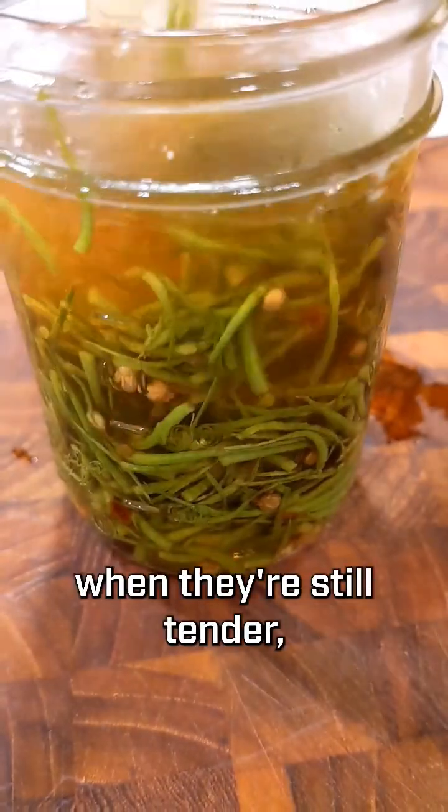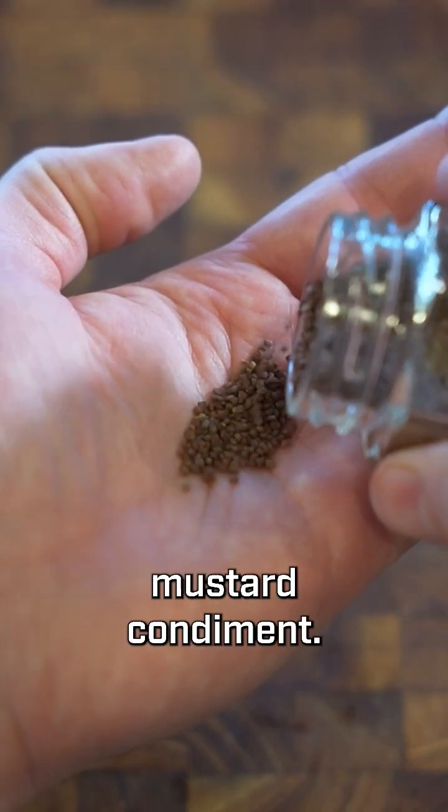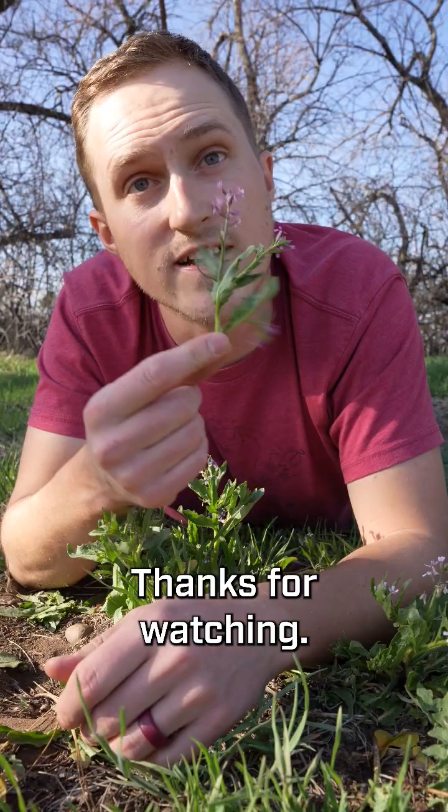The immature seed pods, when they're still tender, can be eaten, and the mature seed pods can be collected and used to make the mustard condiment, but they are quite small. Thanks for watching.